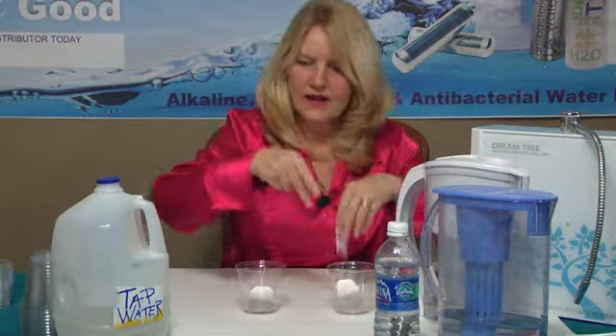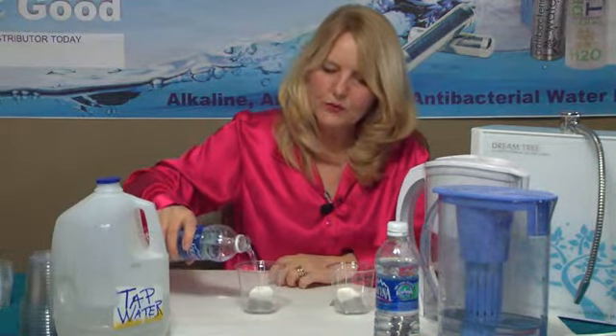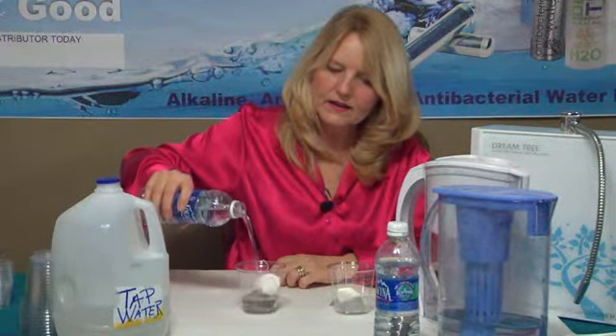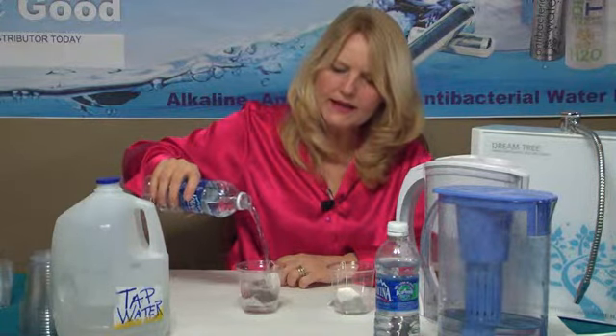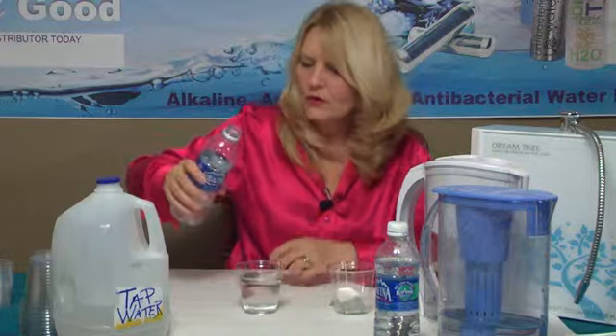I am going to take some Aquathena water and fill up the first glass with Aquathena water. I'm trying to get the tea bag wet. There you go, we can see that there.